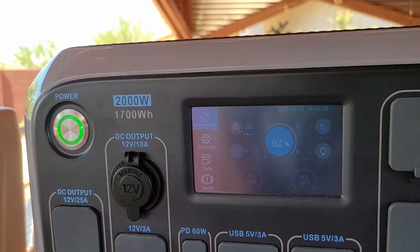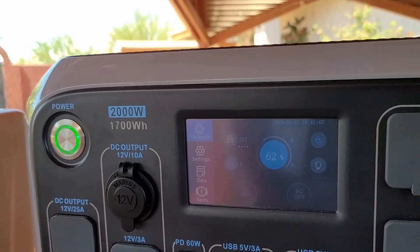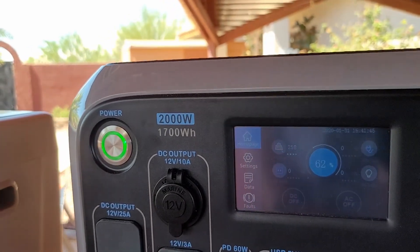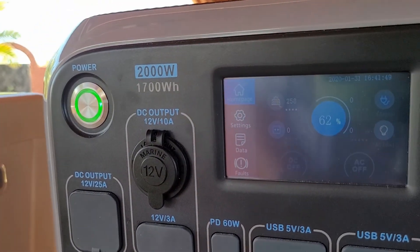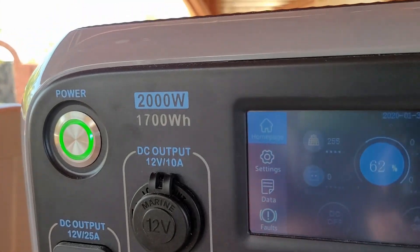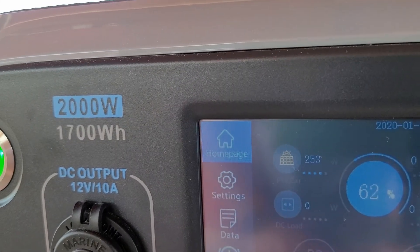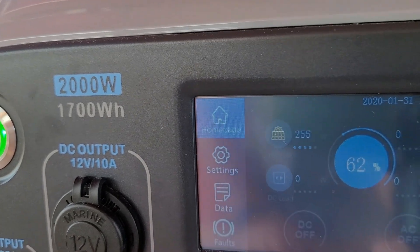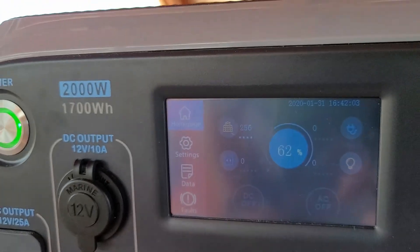Quick update on charging the AC200 using the three 120-watt Blue Eddy panels. It is currently 10:30, almost exactly, and we're already at 62%. We still have about 252–253 watts of power coming in from the panels.